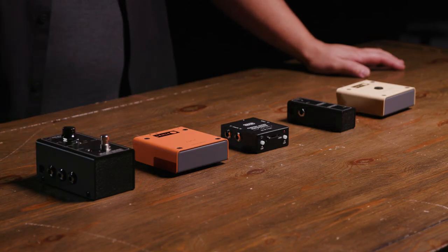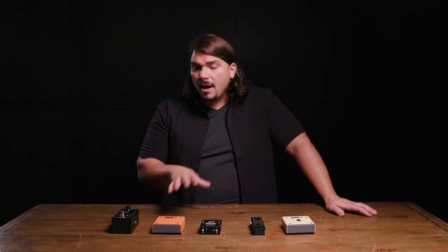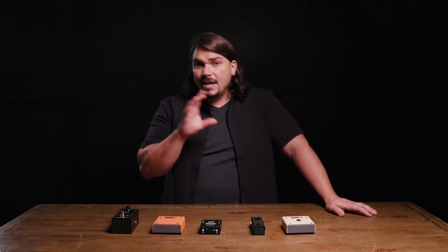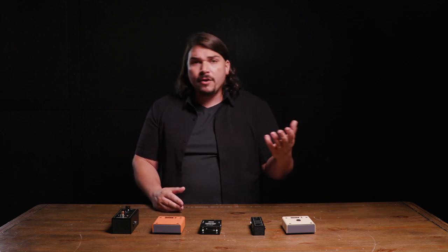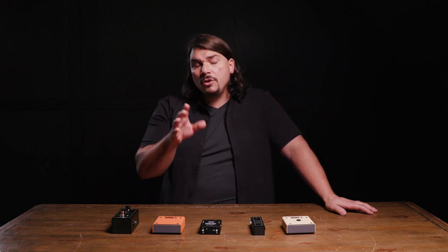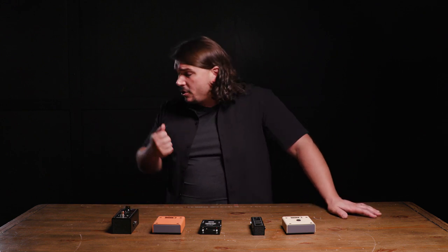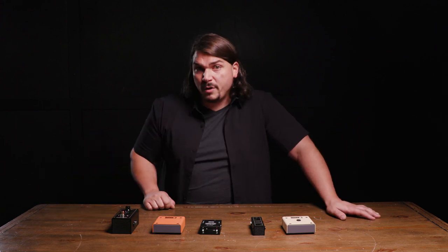I have a few great buffers available right here at Sweetwater, and I want to take you through a couple of different versions, where you might consider putting them, contingencies where you may not want to use a buffer, and what to do if you're running a stereo rig or using an effects loop — getting your rig sounding as close to your guitar plugged straight in as possible, even though you may be running through 10 or 20 pedals.